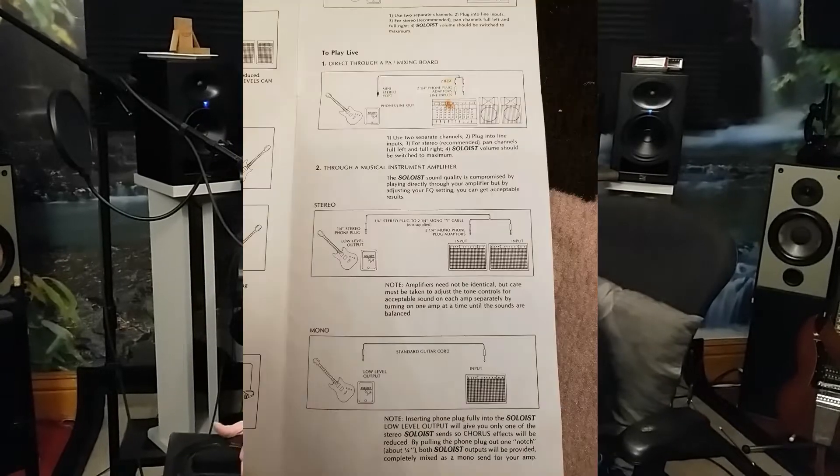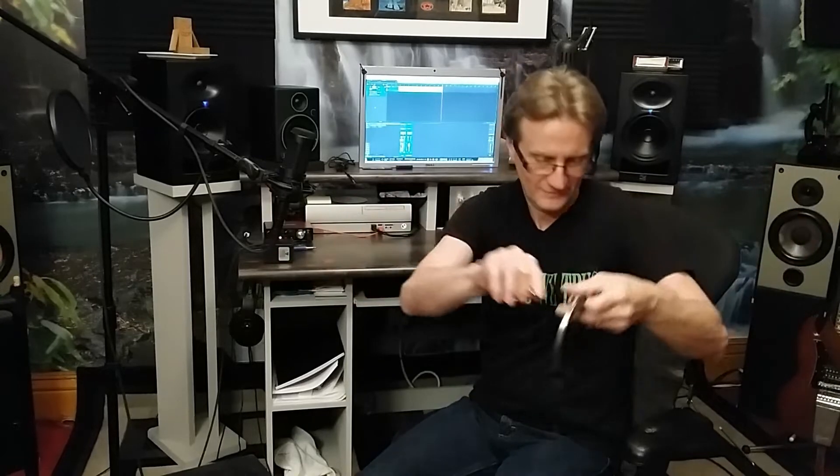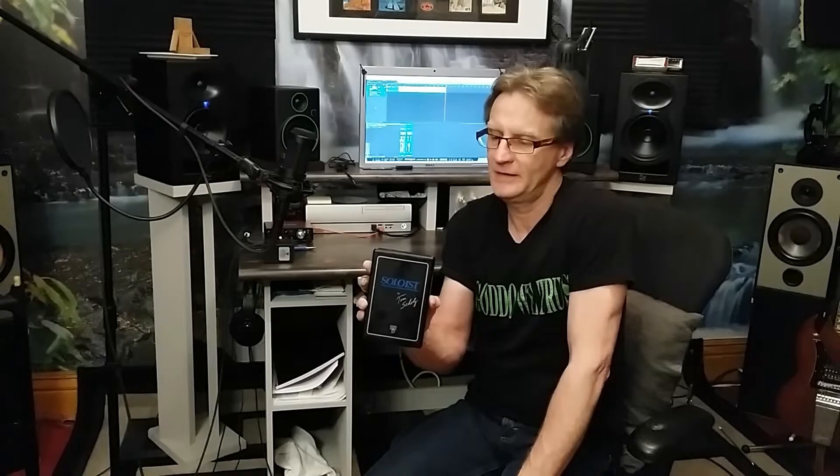In the box you have your official Schultz Research and Development headphones that come with the Soloist. Little foam fellows — I don't even know if I've ever worn these. They fold up for transportation purposes; you pull down and you can listen to your Rockman with your little Rockman headphones. The unit has a little clip on the back so you can hook it onto your belt and walk around and practice guitar anywhere.